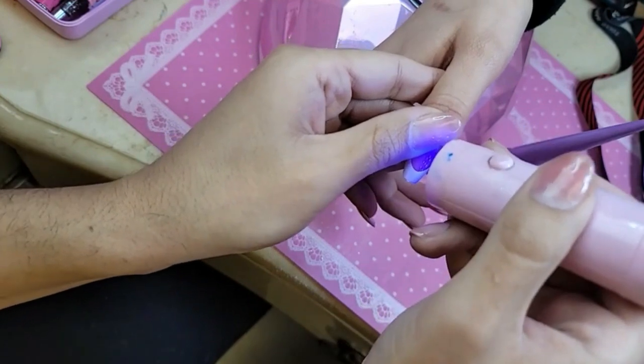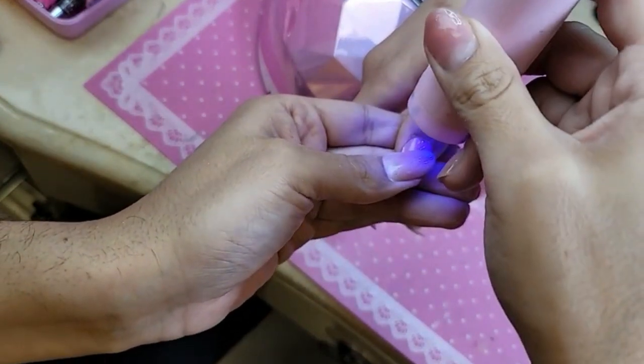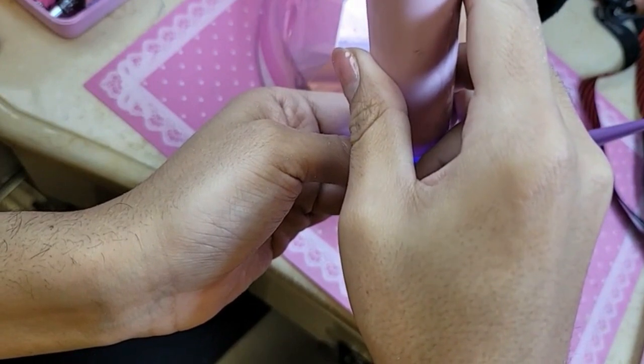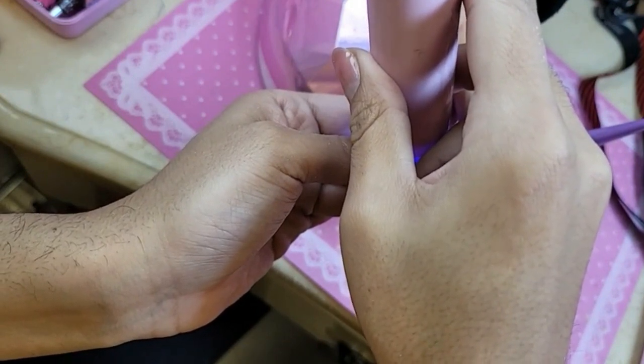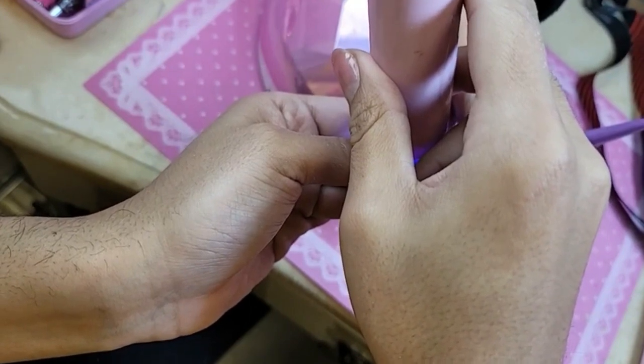Maybe your allergy isn't to HEMA — maybe it's something else, because a number of products have HEMA in them. Or maybe you're getting too much product on the skin, so you need to be careful with how much you're applying. Like active almond and sport — sport already comes in ombre but will not come in French.